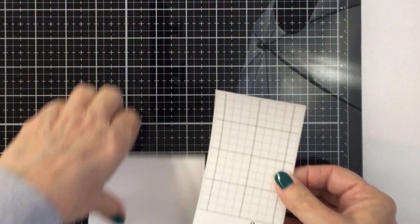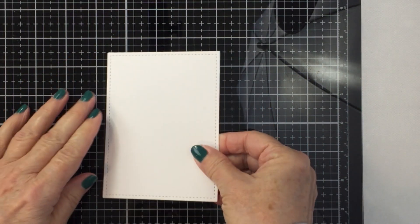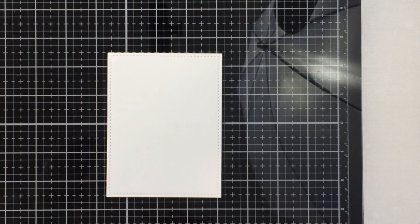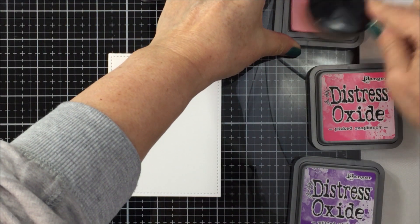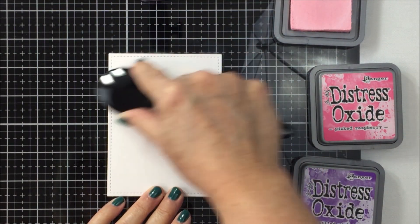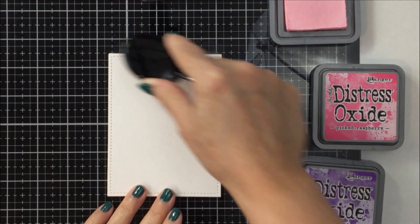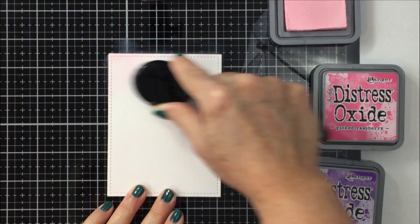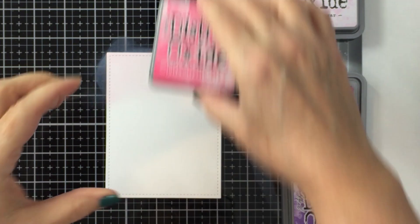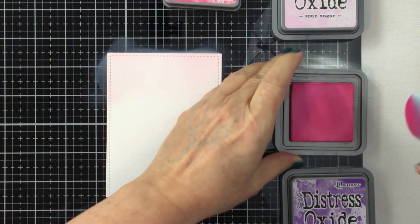I want to do some ink blending onto this piece of Bristol smooth cardstock that I have cut out with that die. I'm going to use a piece of sticky grid to stick that down to my glass mat so it doesn't move while I'm blending. I'll start off with some distress oxide ink in Spun Sugar, using my Honeybee Stamps blending brushes, and I'm also going to blend on some Picked Raspberry.